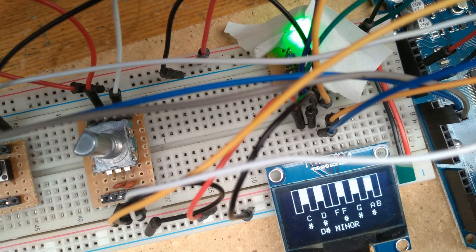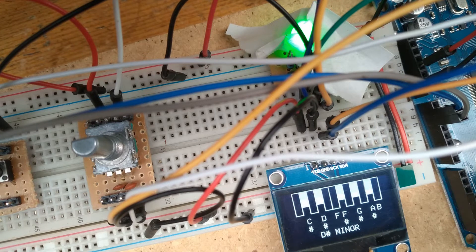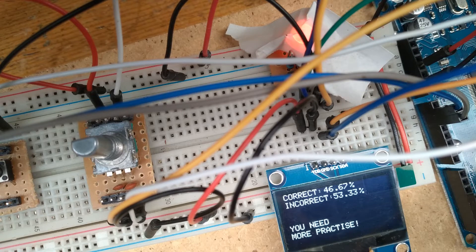As we play the notes, the piano graphic will highlight which key is being pressed correctly. The RGB LED will also change colours depending on how well the scale is being played. The program keeps count of how many correct and incorrect keys are pressed — the LED glows green if correct presses outnumber incorrect, red if incorrect outnumber correct, and yellow if they're equal. Once we finish playing all the selected notes, the OLED screen displays info about the practice session, such as the percentage of correct and incorrect notes, as well as a message like 'well done' or 'you need more practice'.